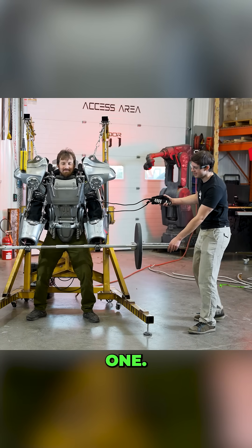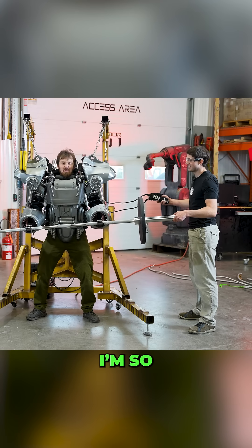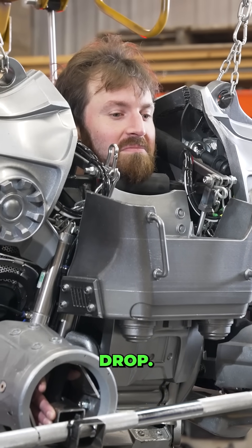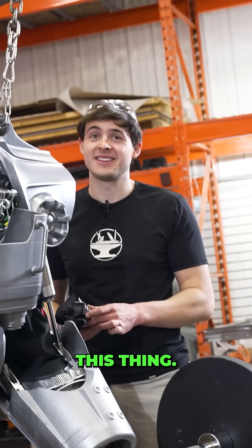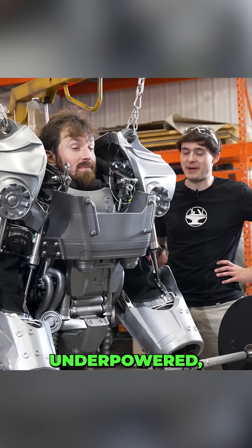Three, two, one. I'm so strong. All right, drop. We definitely need an upgraded compressor on this thing. It might be all self-contained, but it's a little underpowered.